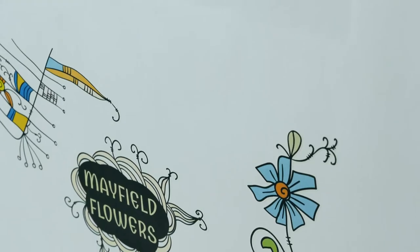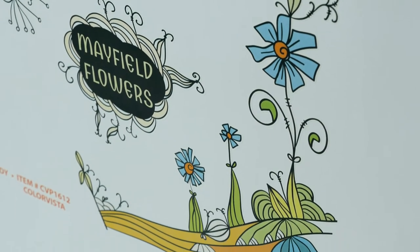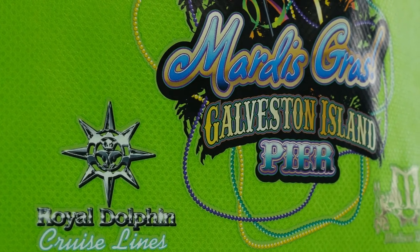The ColorVista process does have an adhesive layer on the back side of the artwork. This requires a narrow outline of color similar to the bag color around the artwork to ensure proper adhesion.